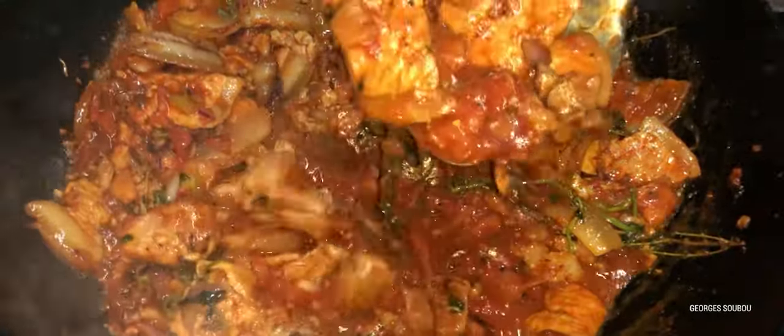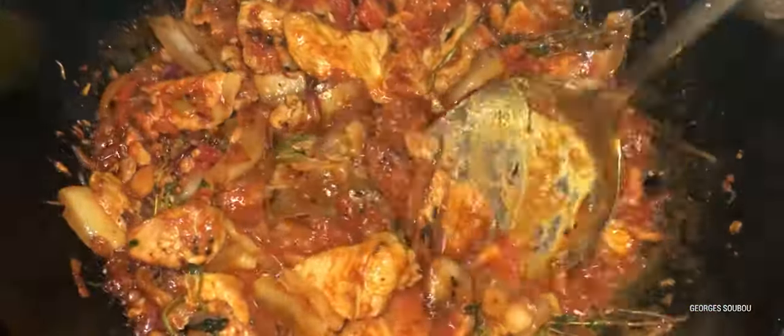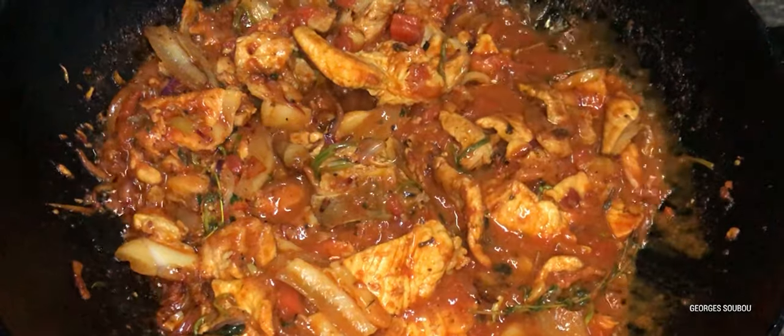On baisse le feu, on laisse ça mijoter simplement. À la fin de la cuisson, quand c'est bon, on a la sauce. Un bon grain avec du riz blanc, ce n'est pas mauvais du tout. Et surtout, une petite sauce au piment avec. Voilà, la recette est finie.